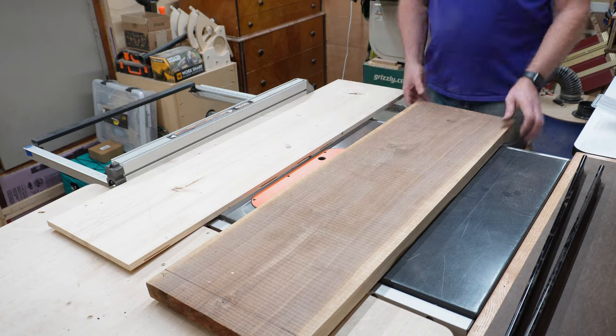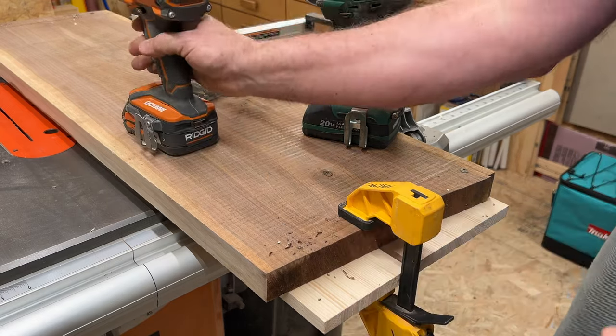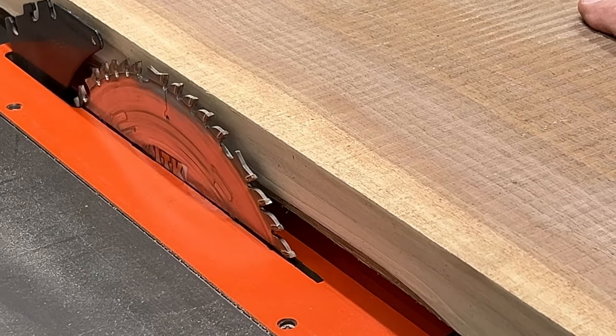To make sure that I'm getting a nice straight edge, I'll attach the slab to a plywood sled. The game board is going to be in the shape of a circle, so we don't have to worry about the screw holes — they'll just get cut off later.